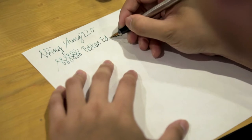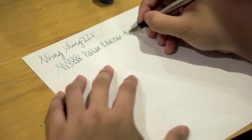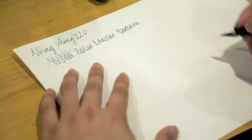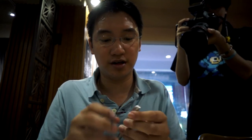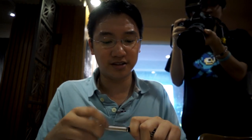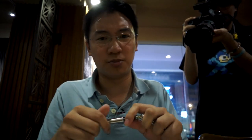Pelikan Edelstein Aventurine — it's a green ink. It's okay, it behaves so-so. It's not the best green ink out there probably, but it's the only one I have. I quite like this pen. The clip is okay. I'm not afraid of breaking this at all. The only downside is I'm not much of a fan of these, but it's workable.